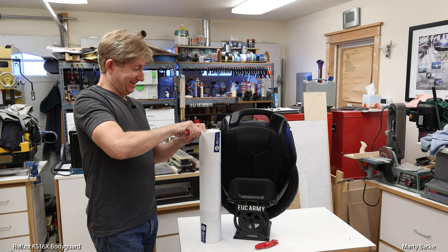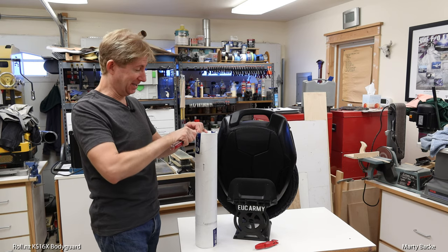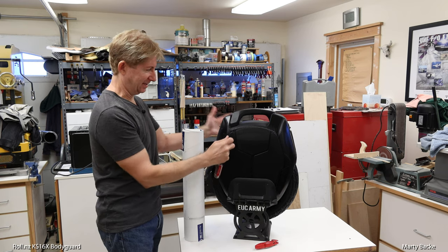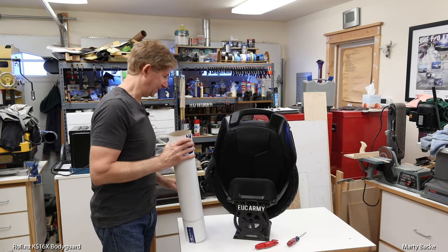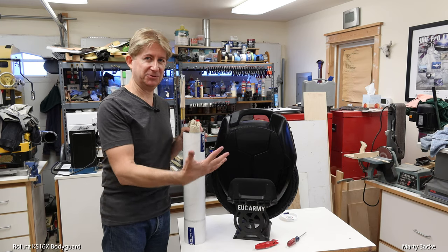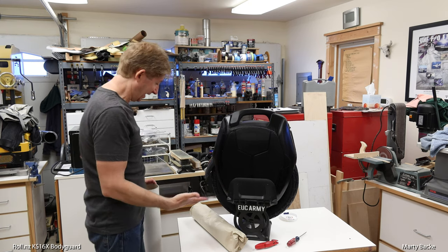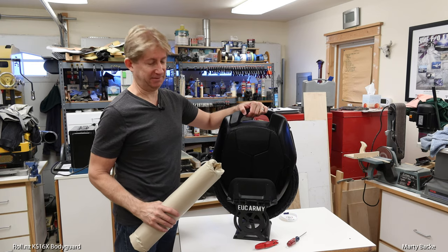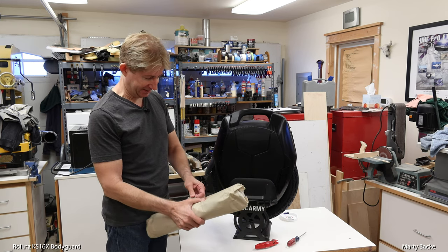Kevin, who owns and runs Roll.NZ, said these actually have some good resistance and allow you to squeeze the wheel more to get some leverage. So I thought, okay, send me some and I'll give it a shot. Otherwise I don't care too much if my wheels get scratched up — I'm a user, not a collector. But since I do have this I'm going to keep it on the wheel because I anticipate using it a lot in the mountains, and on trails you pretty much drop the wheel periodically.